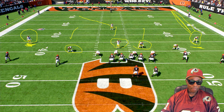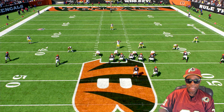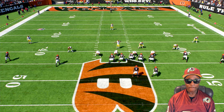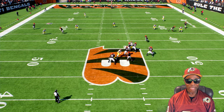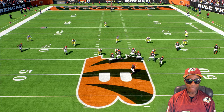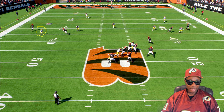Let me clear my board. Now let's look at it — we'll play it slow. Remember, the corner on the left is going to play his flat zone. He stays there, covering this guy in his flat zone right over here.